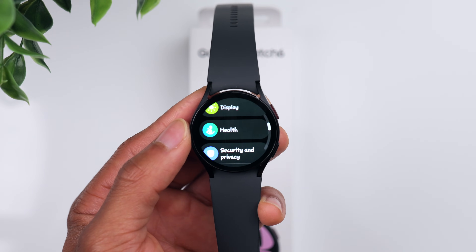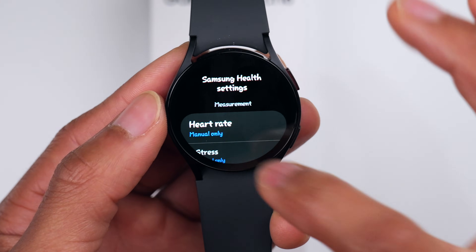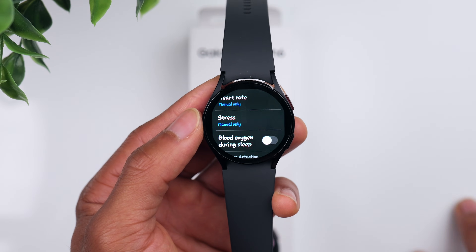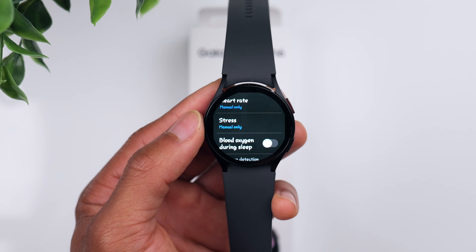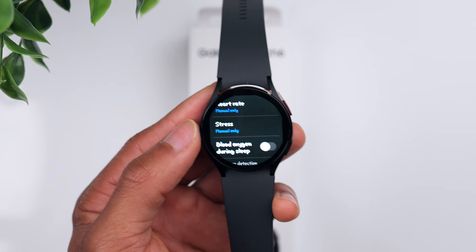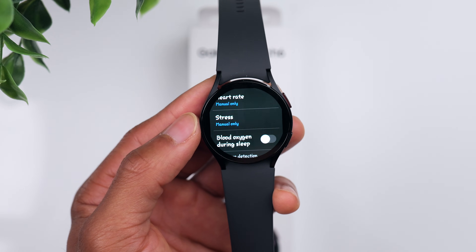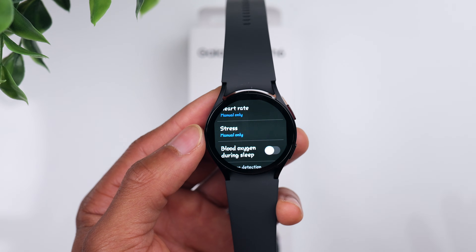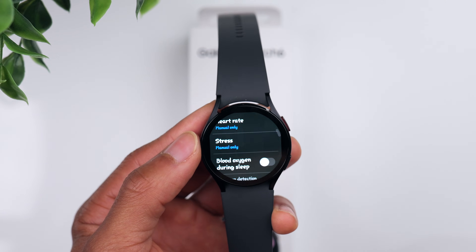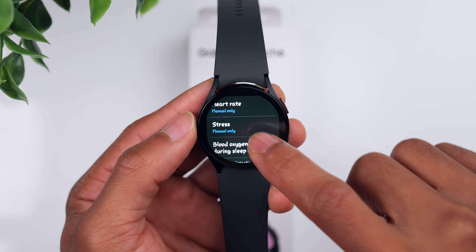Now let's go back to Settings and go to the Health tab. Something I like to do is make sure that Heart Rate and Stress Detection is set to Manual Only — this is only going to check your heart rate and stress levels when you manually initiate it. Otherwise it does it periodically throughout the day. For me, I'm not primarily buying the watch for health metrics, so Manual works fine and it helps preserve battery life.